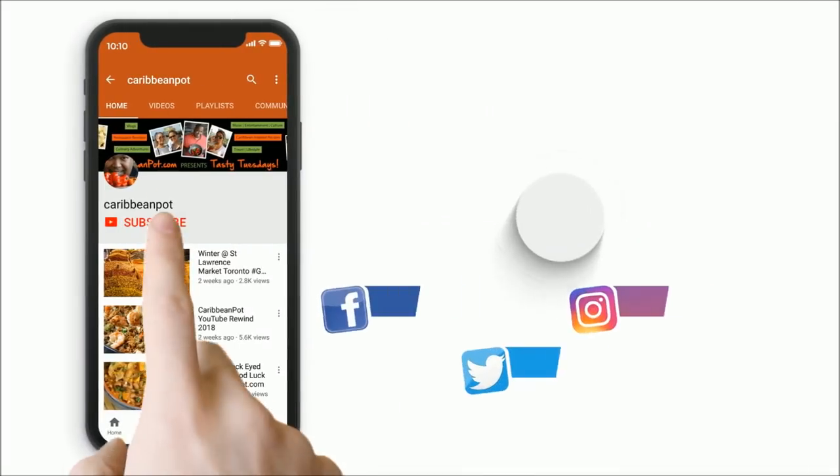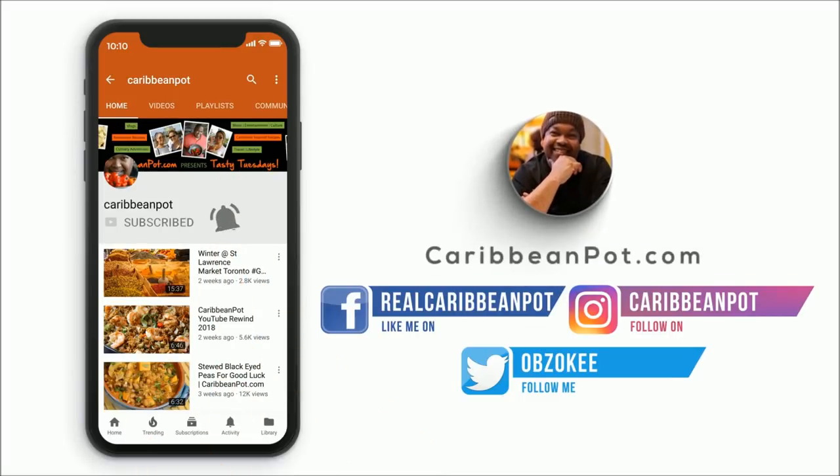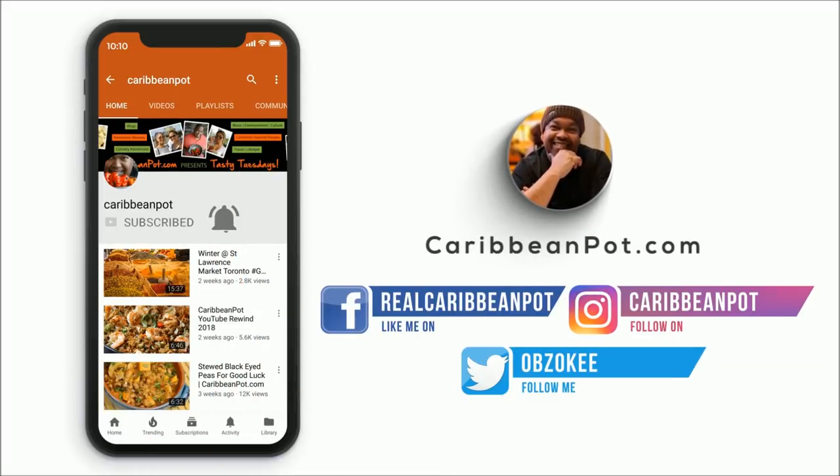Don't forget to click subscribe. If you've already subscribed, hit that bell notification so you don't miss out on the new videos.